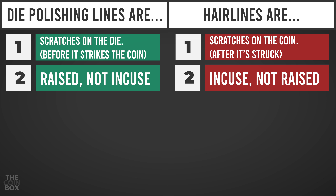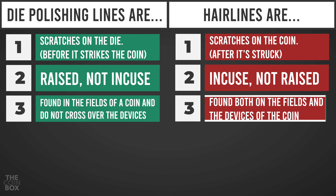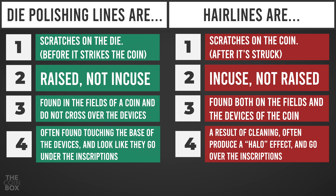In other words, hairlines are scratches into the surface of the coin. It's very important to note that dye polishing lines are found on the fields of the coin, and as a general rule, do not cross over the devices on a coin, since those areas are recessed or incuse on the dye itself and aren't exposed to the polishing. Whereas hairlines are found on both the fields and the devices of a coin. Dye polishing lines are often found touching the base of the devices, and are more pronounced there since that is an edge on the dye — they look like they go under the inscriptions. Hairlines, on the other hand, are a result of cleaning, and they often produce a halo effect around the devices, and you'll see them going over the inscriptions.